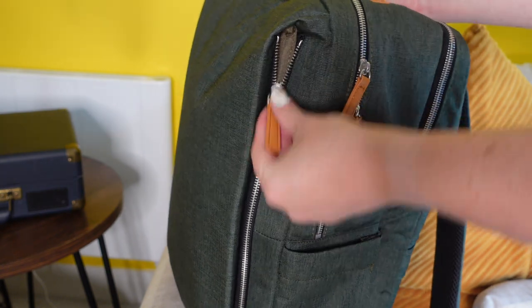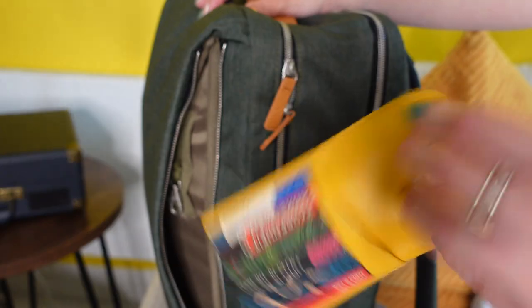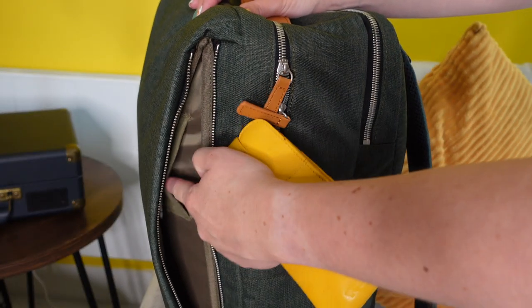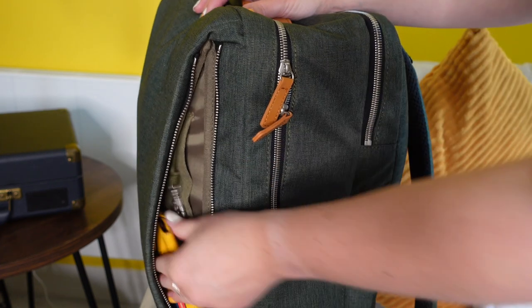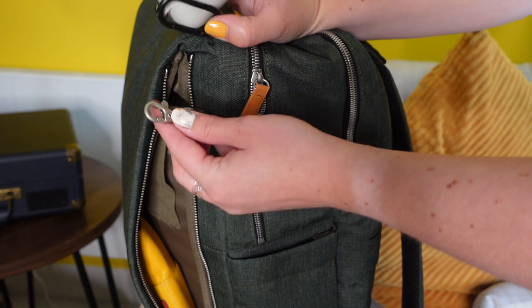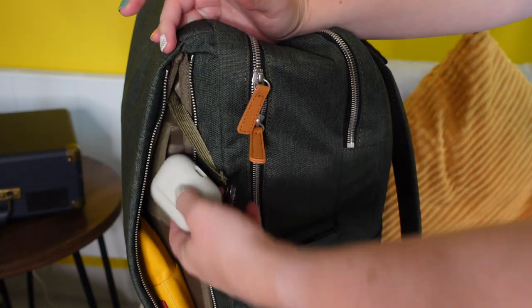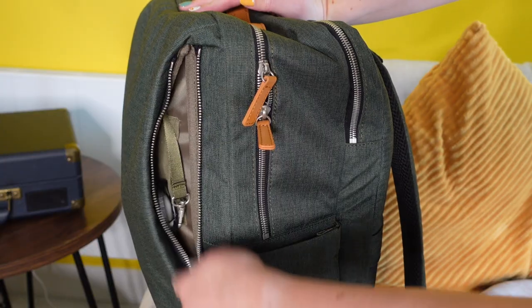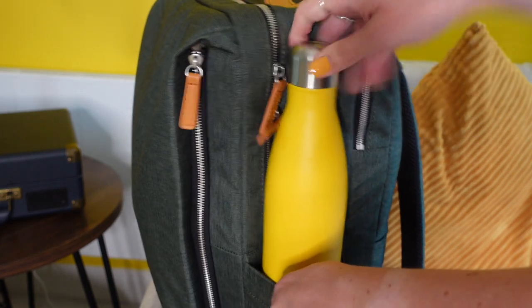On the other side pocket I'm popping my sunglasses in — I have them in a pouch but I feel they're safer here. I'm also clipping my headphones onto the little attachment inside this pocket so I know where they are at all times, since those are the things I lose most in my bag. And finally I'm just going to pop my water bottle in the side pocket.